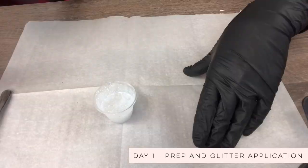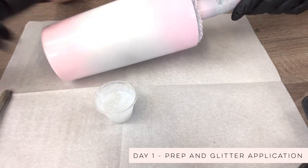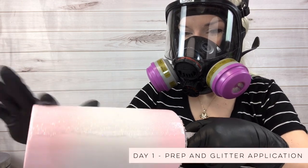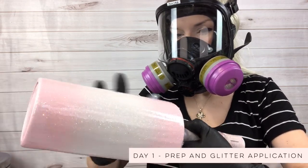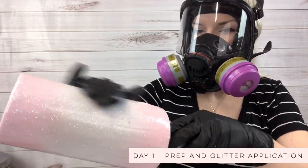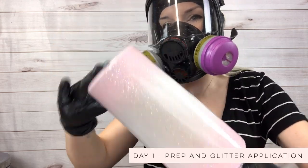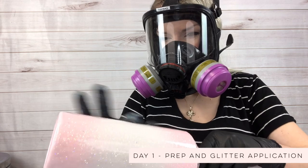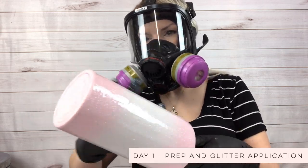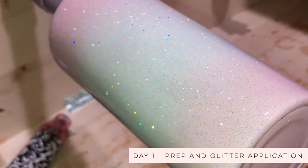Look how pretty that is. We've got our tumbler here — I'm going to bring you guys up a little bit so you can see the application part. We're just spreading on the glitter and epoxy mixture and we want to make sure we spread it really evenly. Get every bit of the cup — you don't want this to be too thick. In some areas you'll feel the glitter through the epoxy and that's okay. The goal is to get even thickness around the whole surface of the cup. Once we've got everything on, we're going to take it over to the turner and let it turn for about six to eight hours.